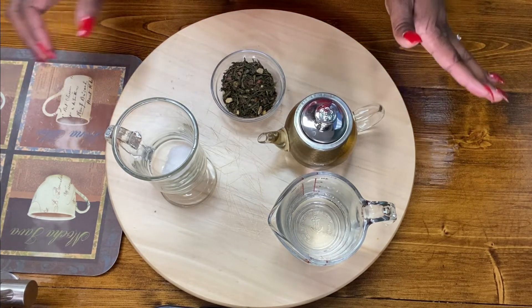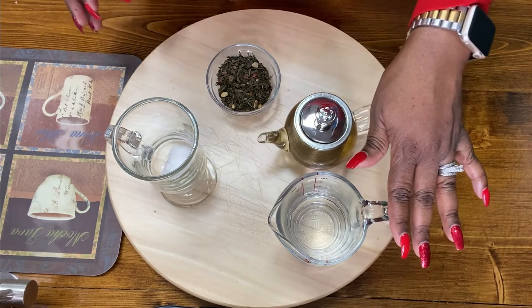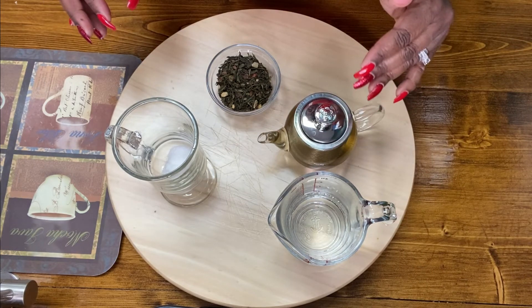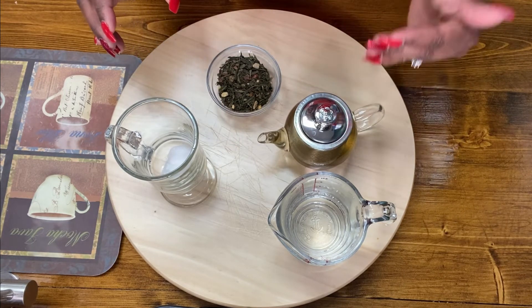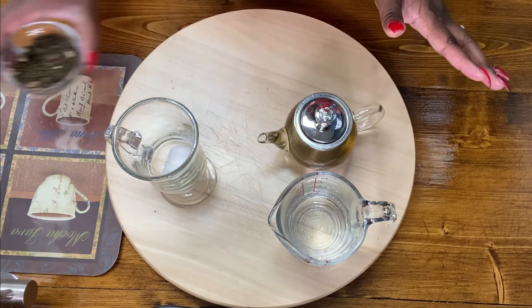Okay, so our tea is ready. You'll notice that I have another eight ounces of water here — we're going to re-steep this tea. Just like normally, if you have a good tea leaf, you are able to get at least two steeps off of your leaves when you're drinking tea.